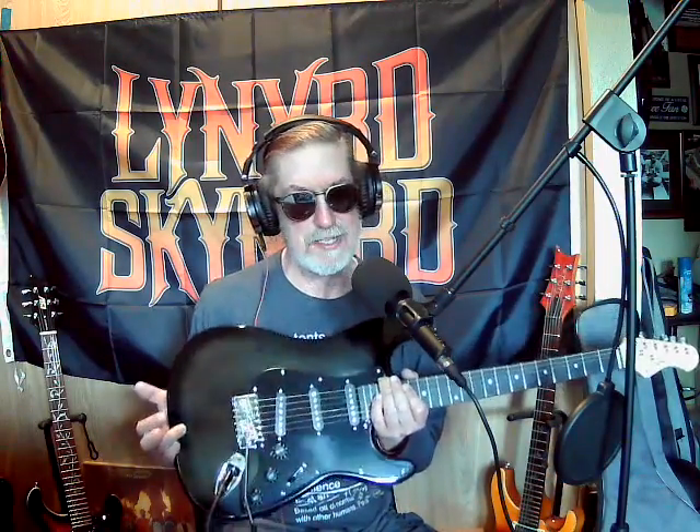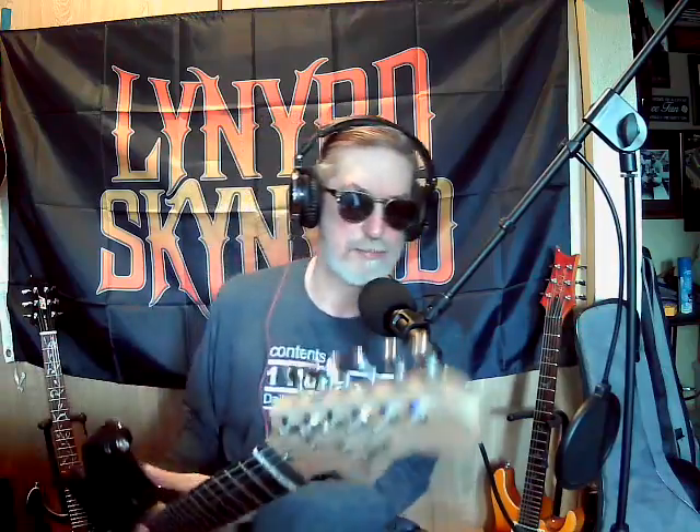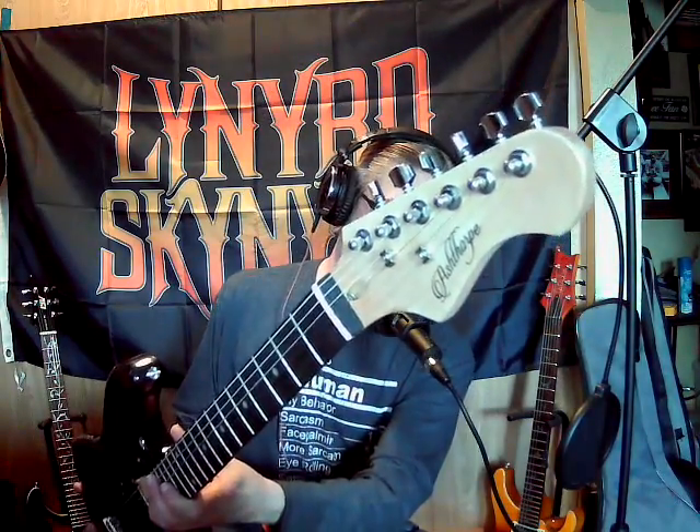I just wanted to talk about this right here. Amazon got me with their Prime Days - I got this for under a hundred dollars. The reason I got it was because I already have an Ashthorpe guitar with a poplar body, maple neck, and a mahogany fretboard. I kind of like it - I don't normally like Strats but I like this one. I modified the one I already have.